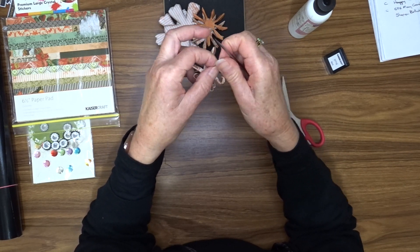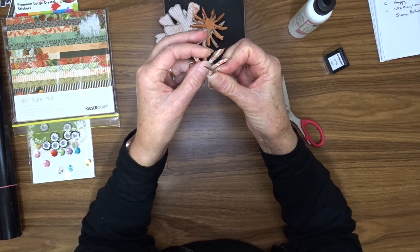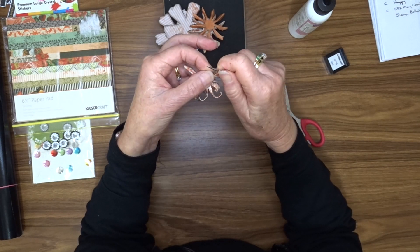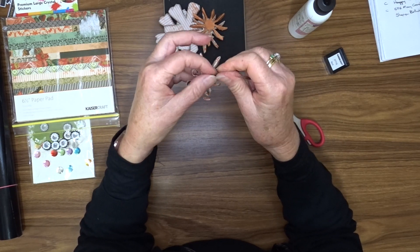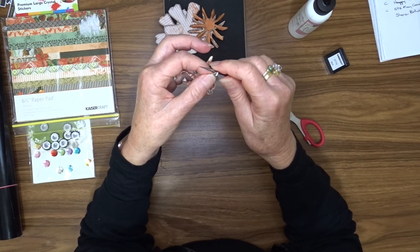I have to do this to all three of them and as you can see it's quite fiddly and time consuming, so I'll fast forward over this a little bit so you're not just sitting there watching me fumble around. I'll get back to you when it's done.